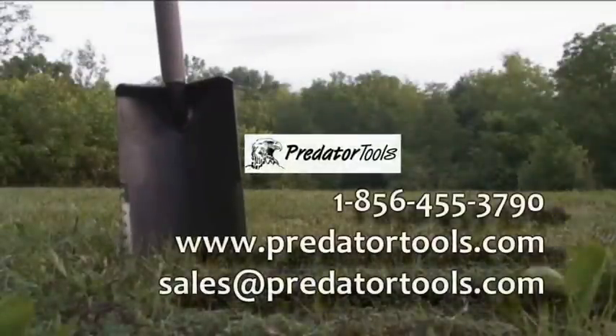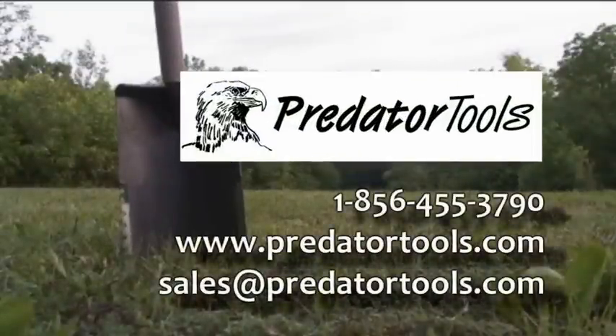You can call us at 1-856-455-3790, or you can visit us on the web at PredatorTools.com.